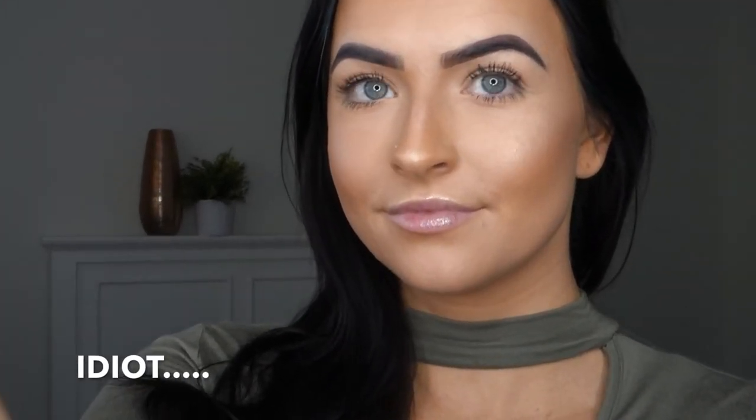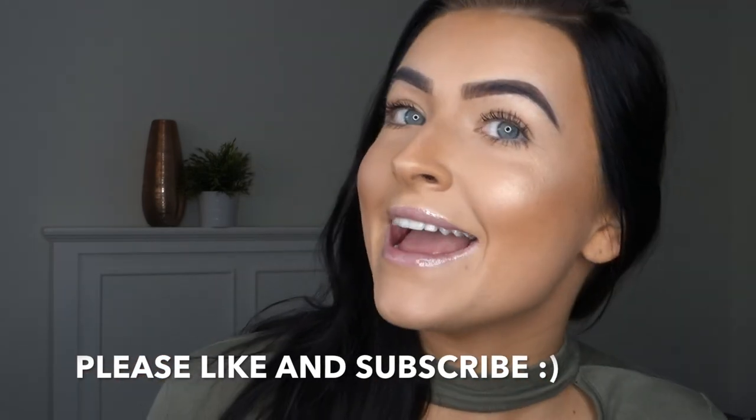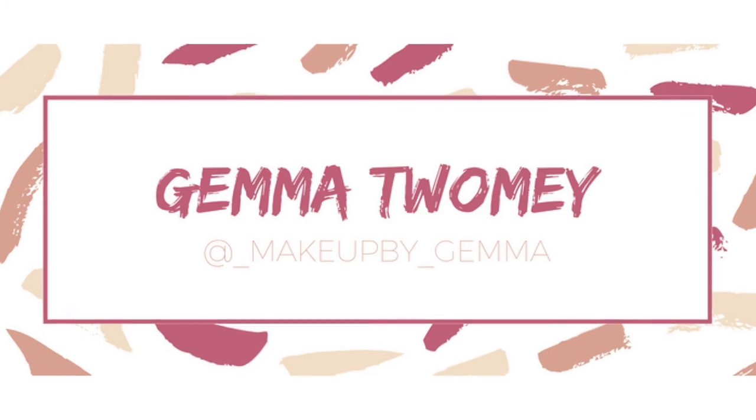So this is the finished look, I'll zoom you guys in. Please comment below any videos that you would like to see me do, and yeah thank you guys for watching and I'll see you guys soon - bye!